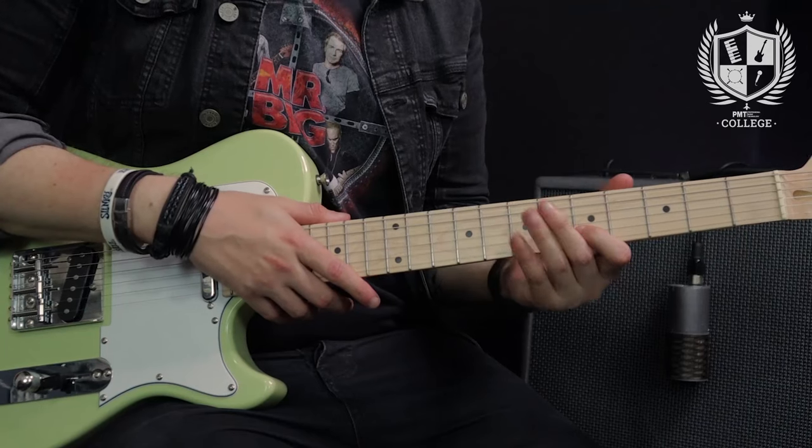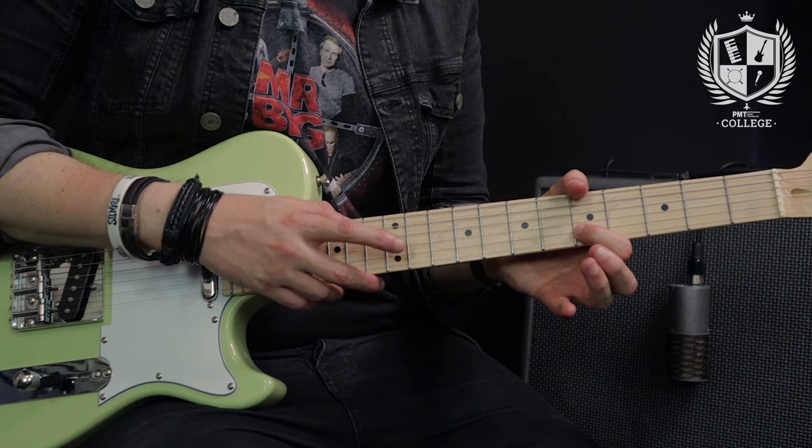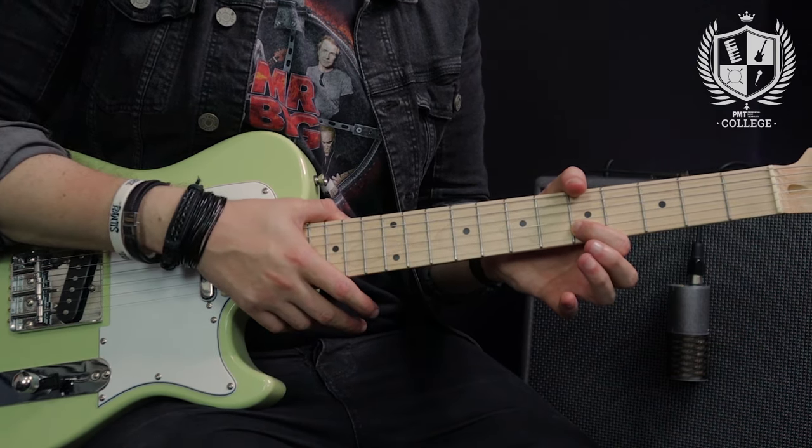Rhythmically we're going in triplets here — 1 and a, 2 and a, 3 and a, 4 and a. On every one of the beats I'm tapping that 12th fret and on the 'and a' I'm doing the hammer-on. To get ready for this I actually need to keep my index finger on the 5th fret because when I do the tap and pull that off it actually sounds the 5th fret note.